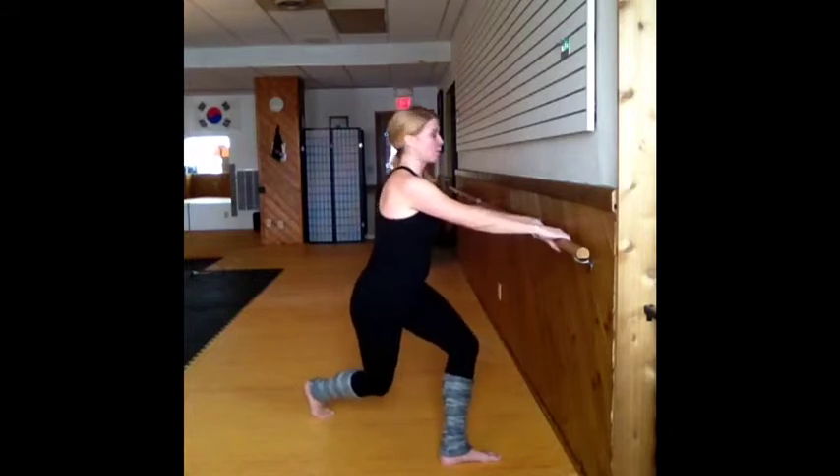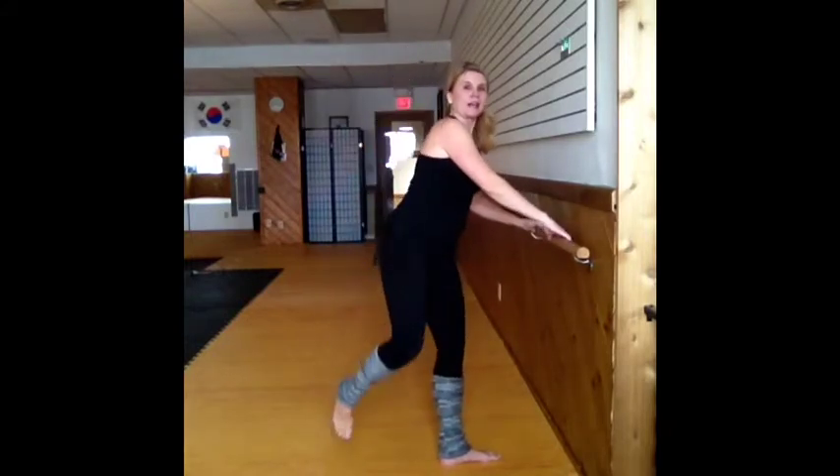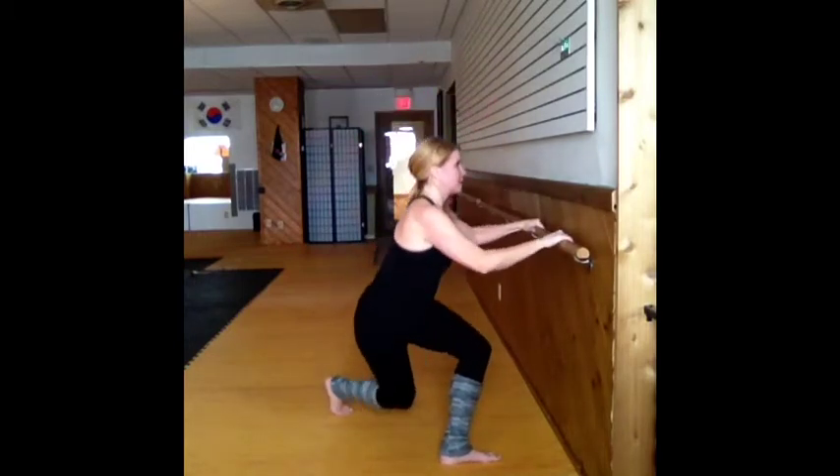From here we can do curtsy kicks, so it's down and then kick to the side. Down and kick to the side. Have them kick right behind the person next to them. Have them kick nice and high and come nice and low.